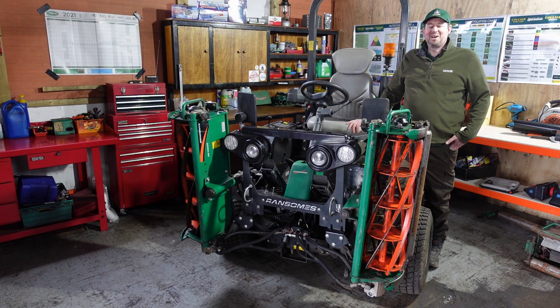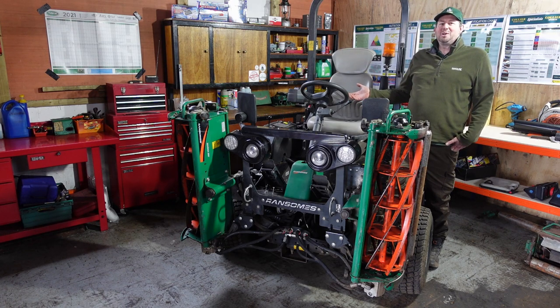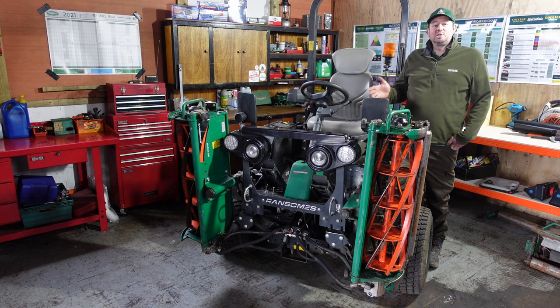You might think to yourself, if this is an operator's guide to the Ransomes Parkway 3 and how we use it to cut grass, then Jimmy, why are we in the workshop? Well, I'll tell you — before we start our mowing day we need to first of all give the machine a thorough check over to make sure everything is in good order.